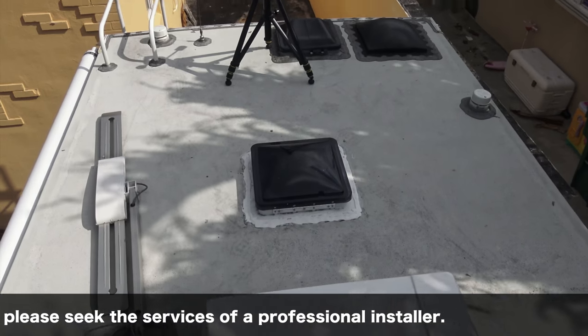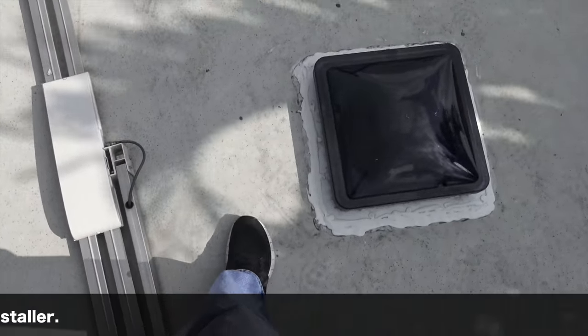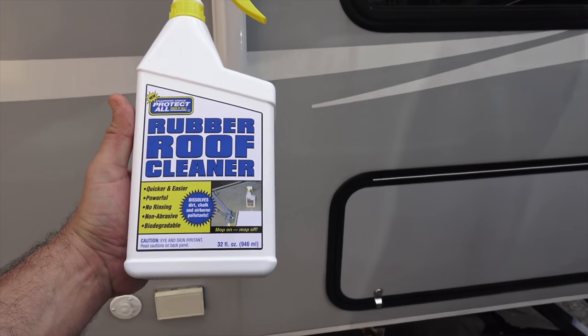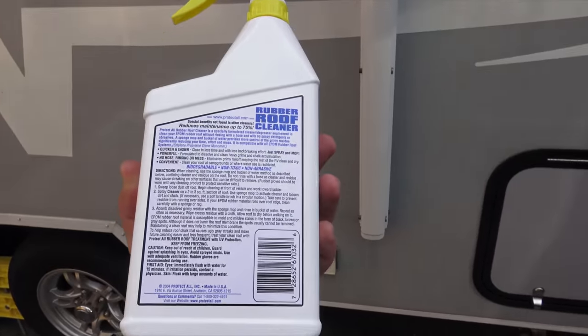But first, I think I should really clean this roof. I just realized how dirty it is. I've got this product on Amazon — it's a rubber roof cleaner. Quicker, easier, powerful, non-rinsing, non-abrasive, biodegradable. Let's see how that works.